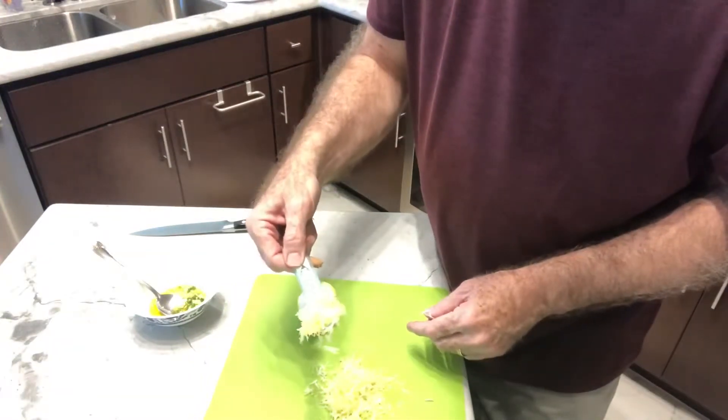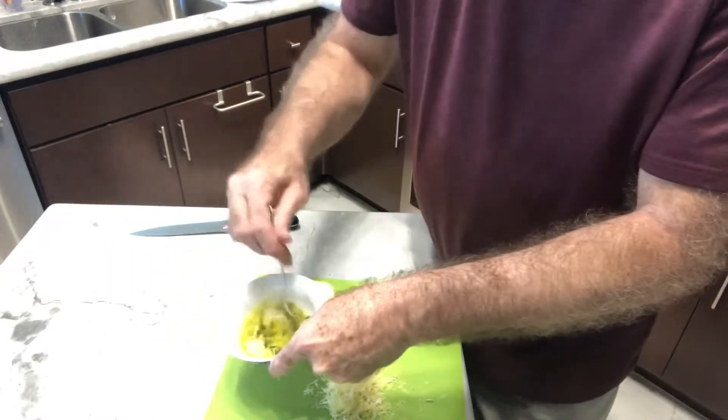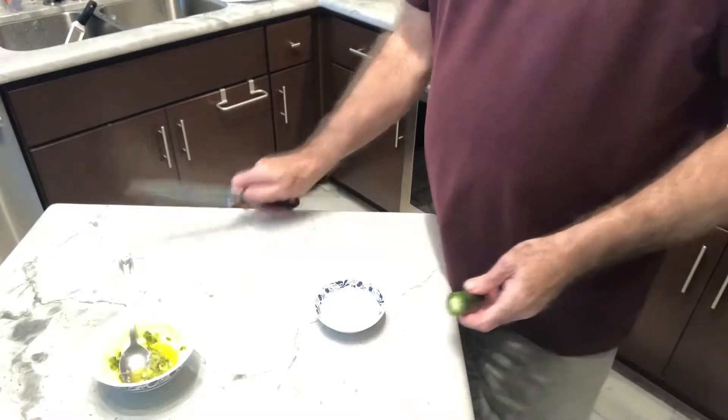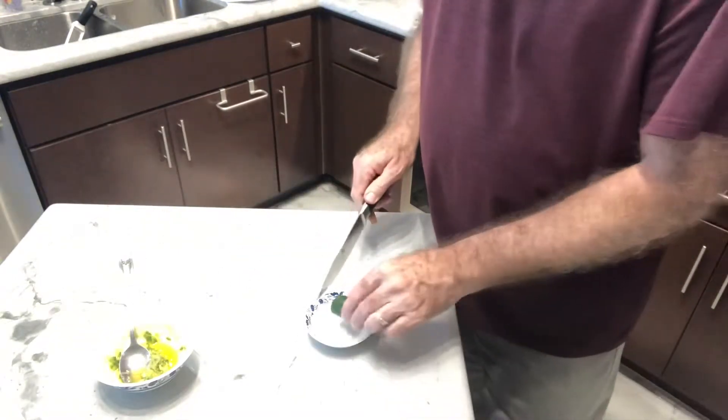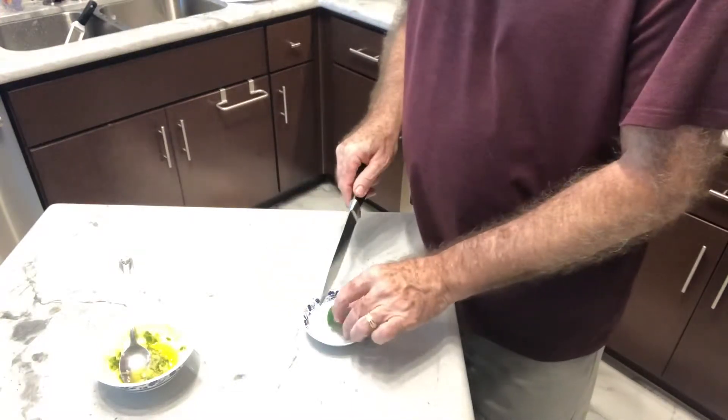I'm going to add a nice big heaping half tablespoon of lemon zest. Stir that up. I'm also going to make a couple of slices of the jalapeño just to put on top for presentation.